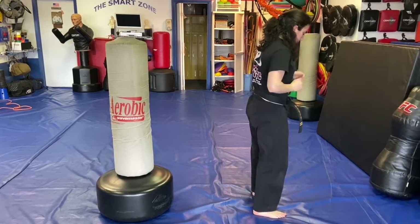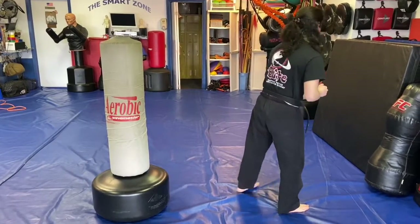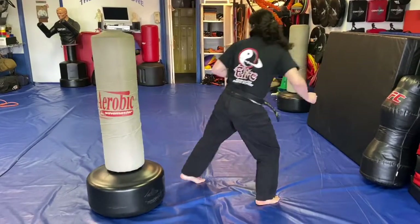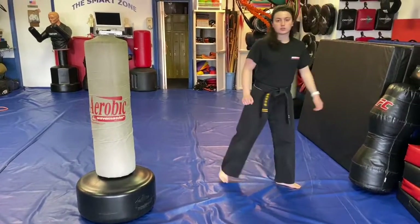For the left side rear kick, our right foot is forward. We look over our left shoulder, pick the left leg up, kick back, and come back down.